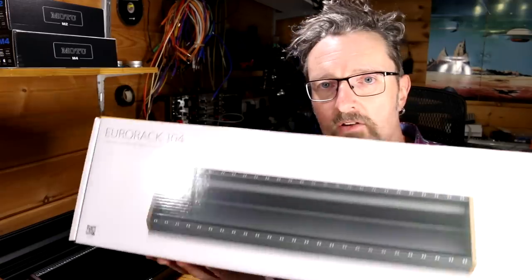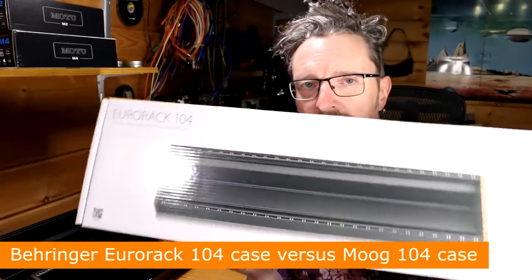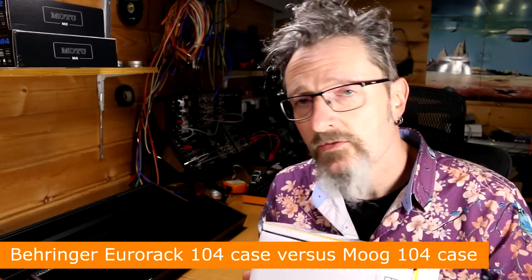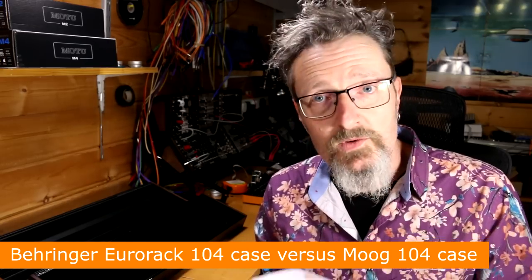Hello, I'm Robin Vincent and welcome to Molten Modular. Today we're looking at the Behringer Eurorack 104 case and comparing it to a Moog one that's very similar but not the same.